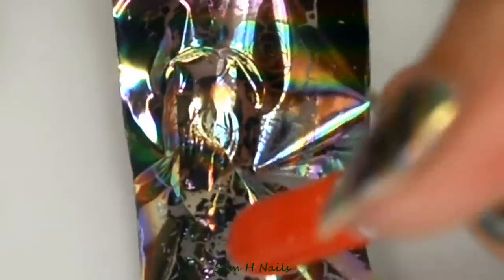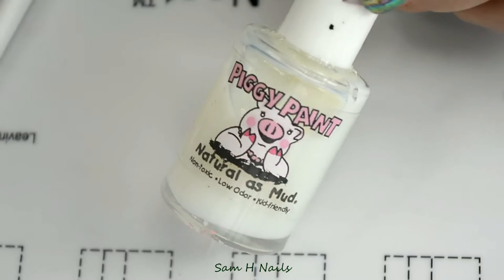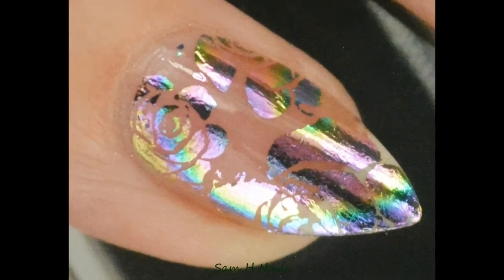Go ahead and put the foil down on top of your glue. I'm using a cuticle pusher here, but you can use anything you have handy — including just your finger. Rub that in really, really well and smooth out all the edges. Then to seal that in, I'm using a water-based top coat, but you can use a gel.